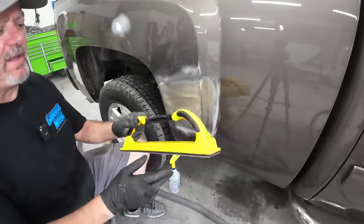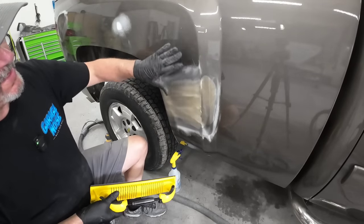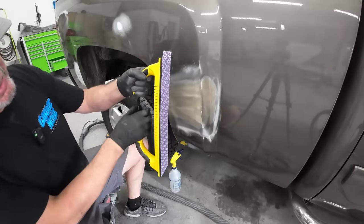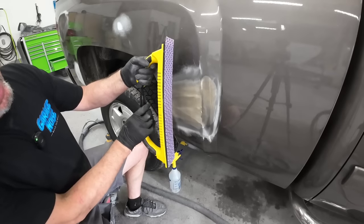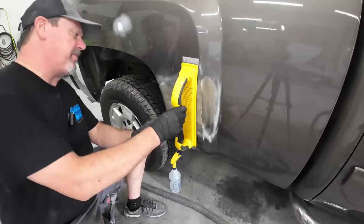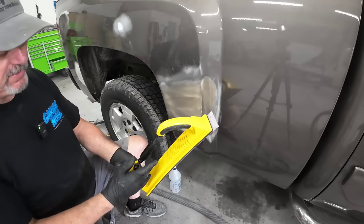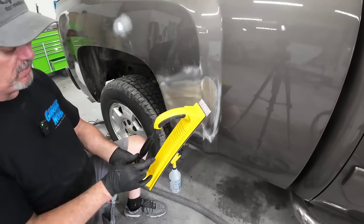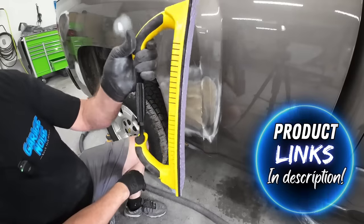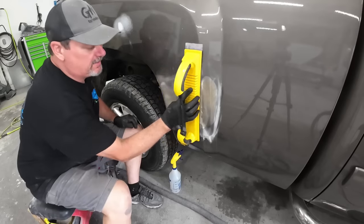Now I'm going to use some 180 grit with a new adjustable block. This panel has a contour - it's kind of bowed, not perfectly flat. This is an adjustable block that I can adjust so it makes a contour and lays flat against this panel. Very handy - I just purchased this so we're going to try it out. I've been itching to test it. We've got a nice little curve in the block and it's laying flat against the panel.